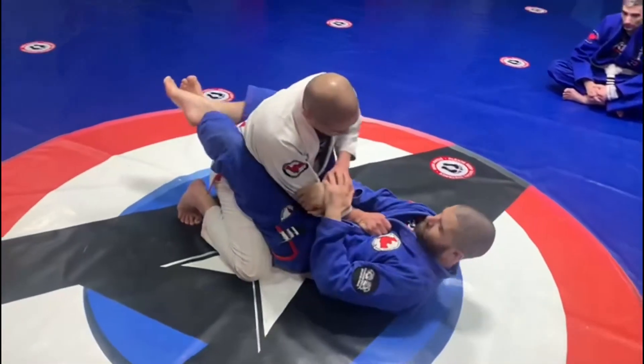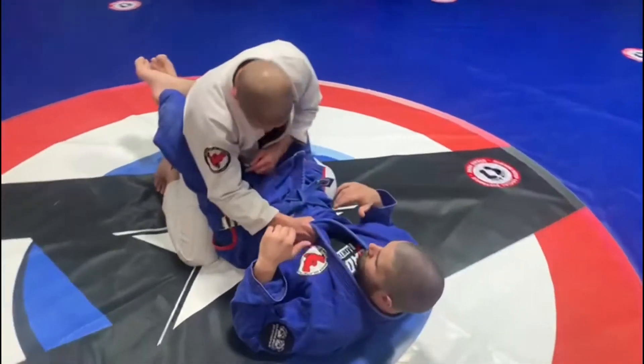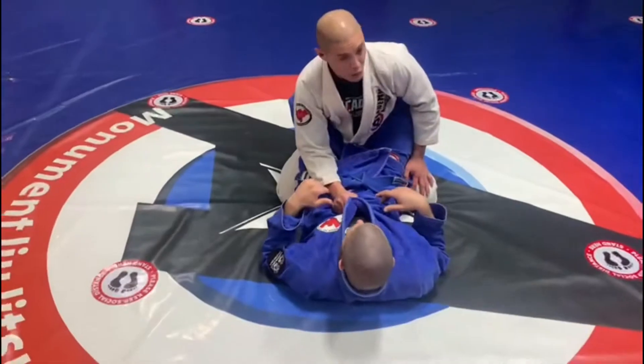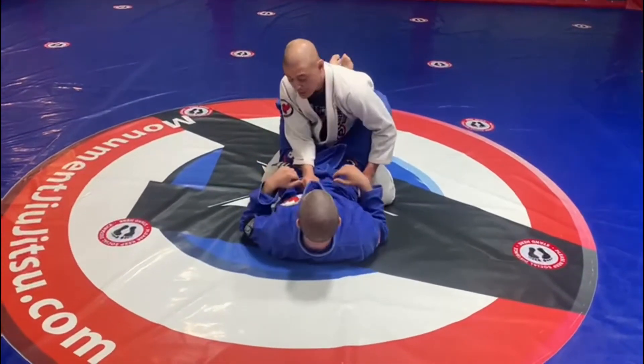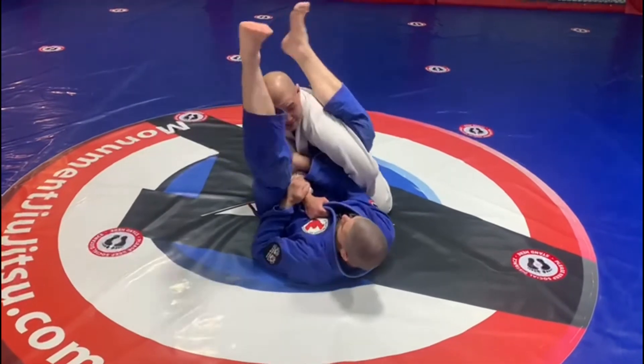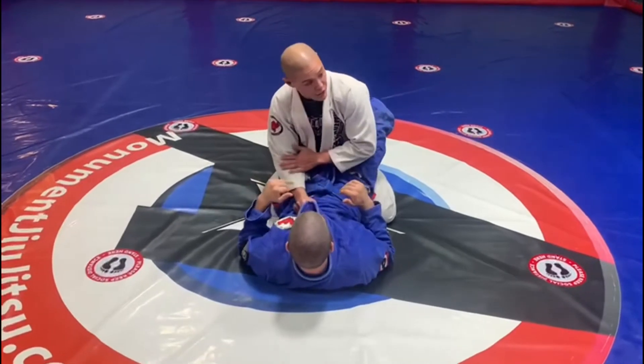It's easier to get an arm bar when your arm is inside. So I want to be here at the sternum and go on the outside. Because when they go for an arm bar, I have enough time to react. With the arm inside, it's harder because their legs are already down. So I'm here, I'm on the outside, I'm pinching.